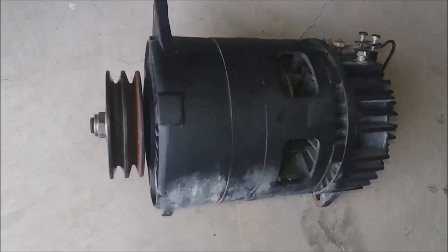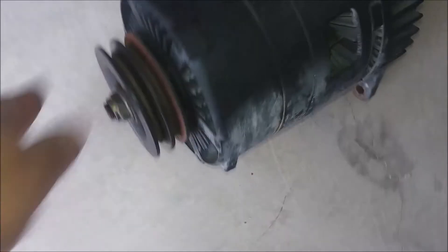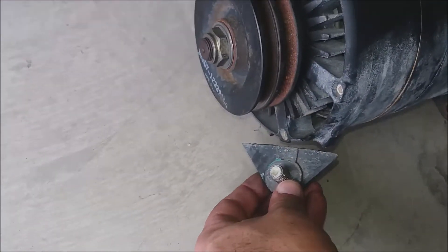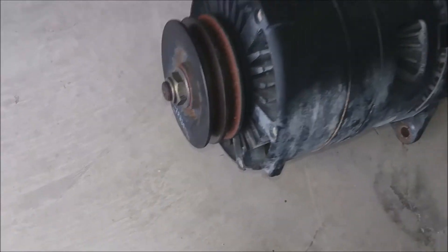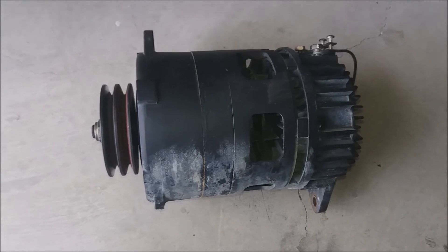Here's the alternator. One of the big things that this has problems with is obviously the regulator back here, and it's the dog ears — this one is busted. So I'm stuck having to buy a new one, even though I wanted to repair this one.